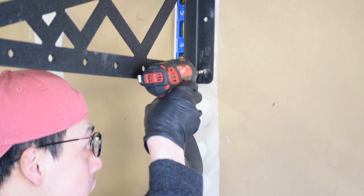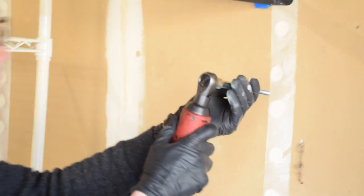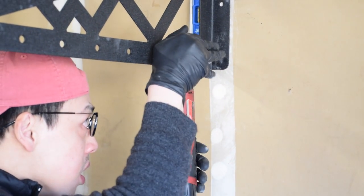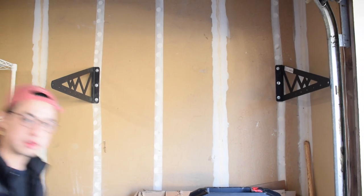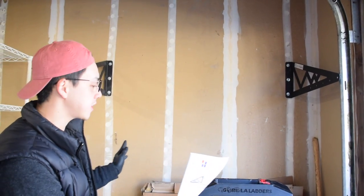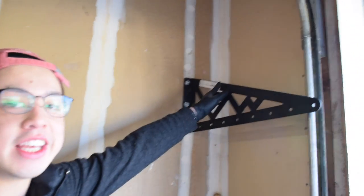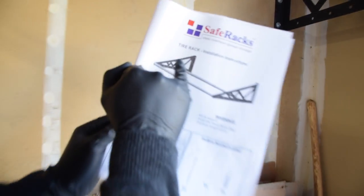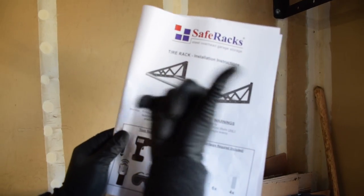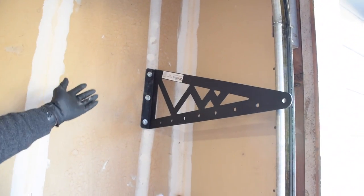We have put up the two side brackets. One thing that's kind of weird is — why is this sticker upside down? It makes things really confusing. The way they show it, the ear faces on the inside, so this is the proper way to do it. But why the sticker is upside down is beyond me — it makes people second-guess themselves. Now that we have done the hard part of putting up the two side brackets, we just need to bolt on the two bars in the middle, and then we should be done.